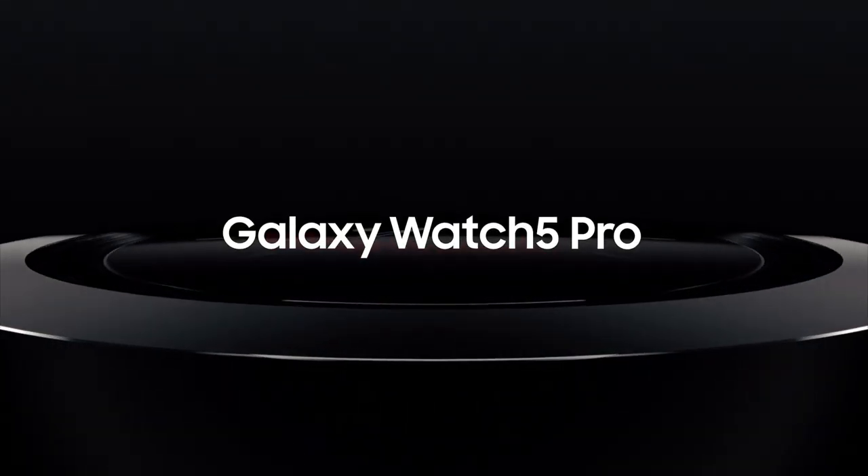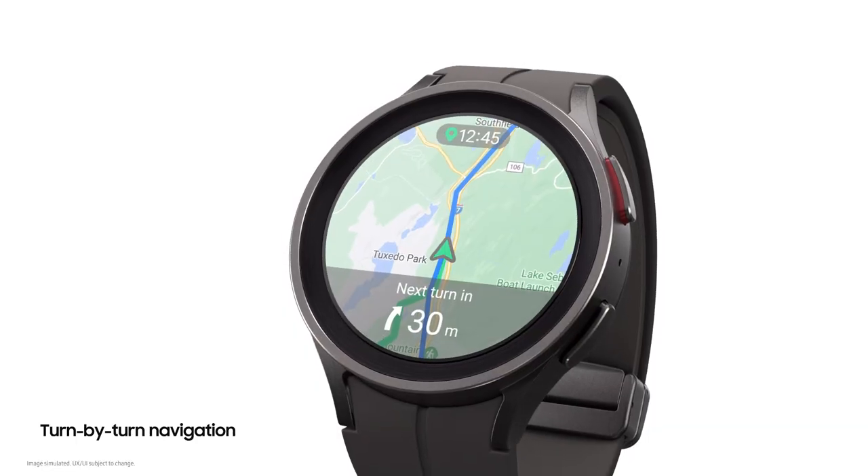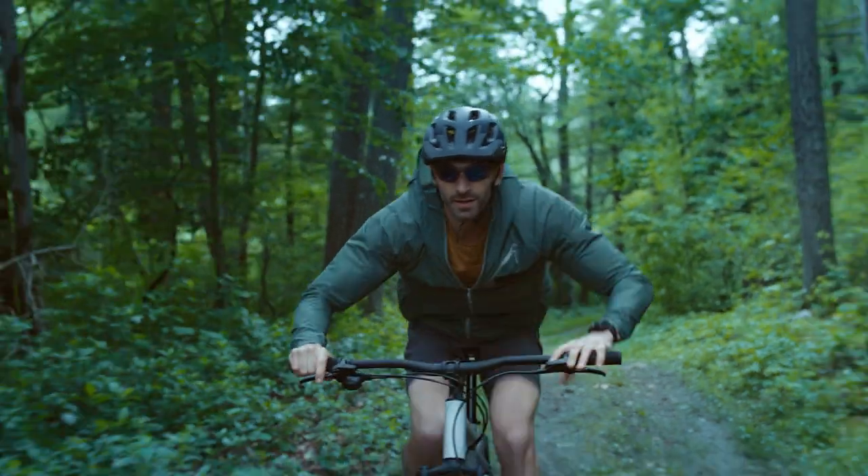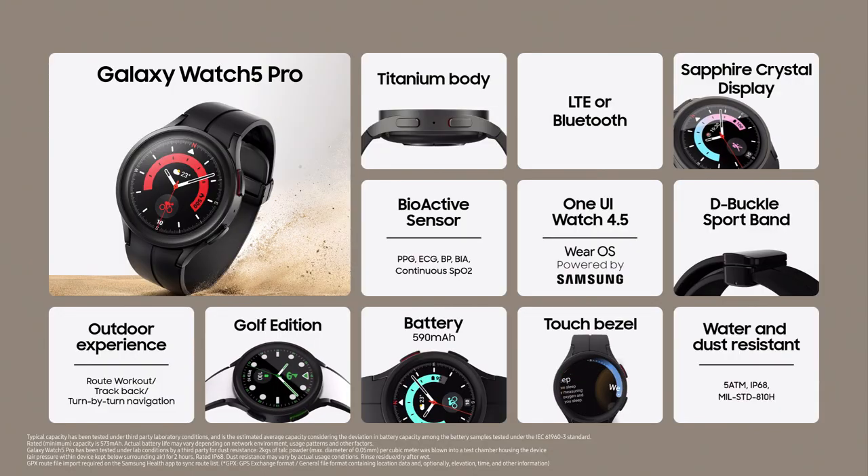The Galaxy Watch 5 Pro can brave the toughest terrains. It has an all-new route workout experience. In 30 meters, turn right. From our latest smartwatches to our foldables and beyond.